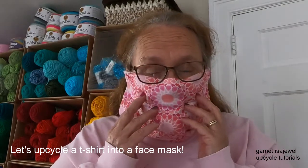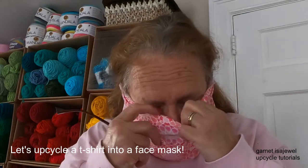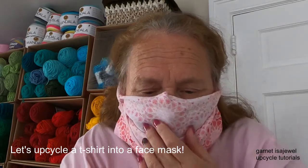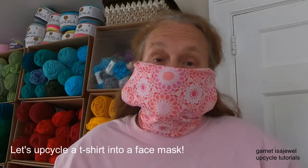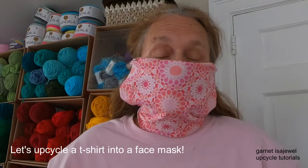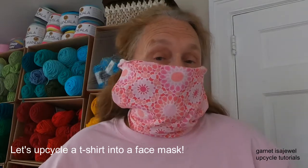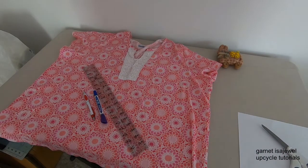This mask is two layers, and you can insert a filter if necessary. Come join me in making this no-sew upcycle face mask during these times where we need to protect ourselves and others. Come on, let's get started.